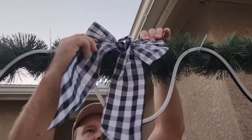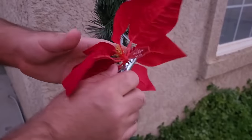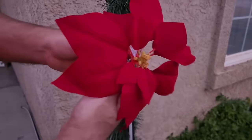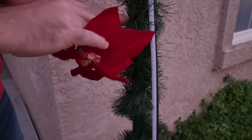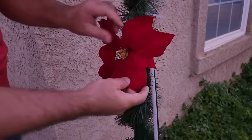Then it's time to put some bows because remember this is a holiday arch. Once we get the bow on there, make it nice and straight and it's going to look good. Next we're going to take some other holiday decorations — this is plastic so it's great for the outdoors and it just clips right on. You can use as many of these as you want.